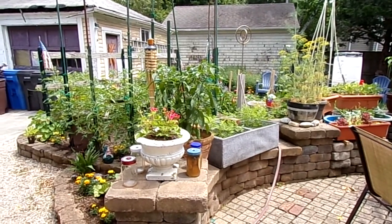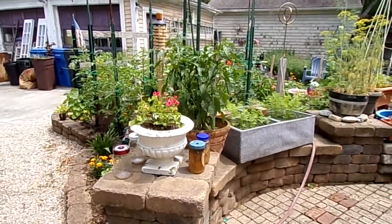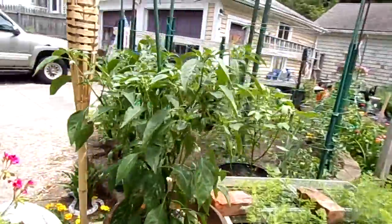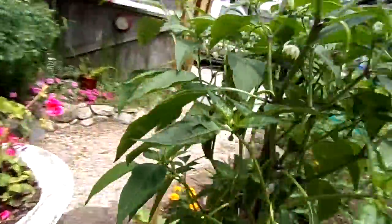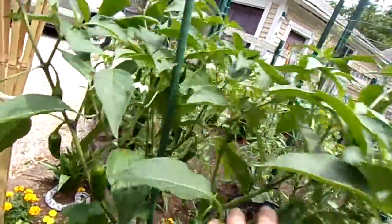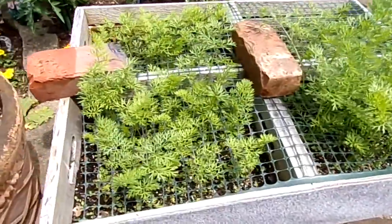Hi everybody, it is Sunday July 3rd, 2022. A little victory garden update here — everything is doing really well. We've got jalapeño peppers in a pot here and it's loaded with peppers and blossoms, and carrots coming up next.